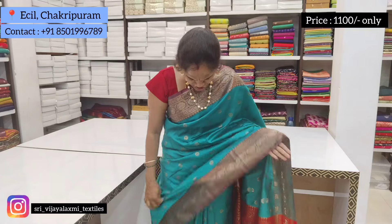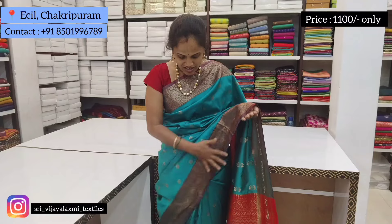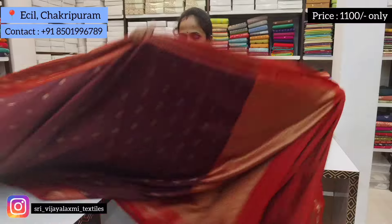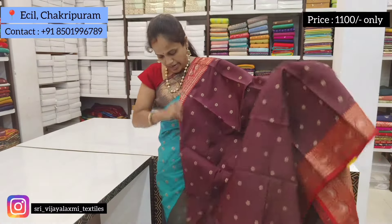I bought a cotton sari in a red color. This cup of reflective silk. Next color is brown with red color — dark brown with red border.